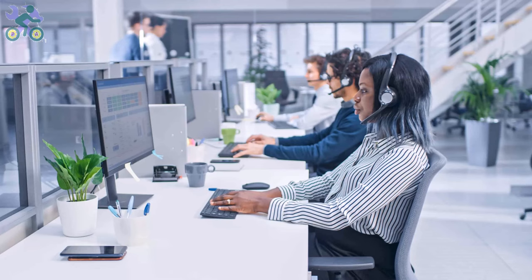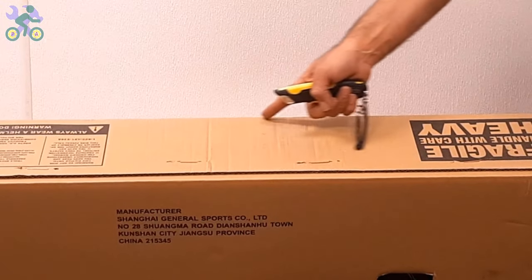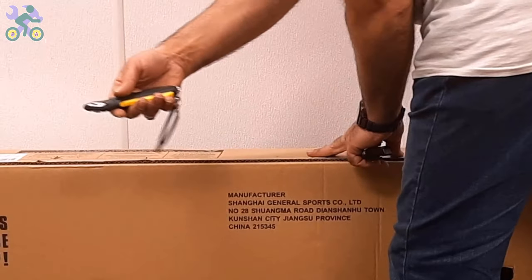Each store has its own return time policy. For example, on eBay or Amazon you have 30 days to return the product. Make sure they get the part to you before this date, otherwise return the product. To open the box, use a half-inch deep cutter or knife and start by cutting the top and sides of the box.